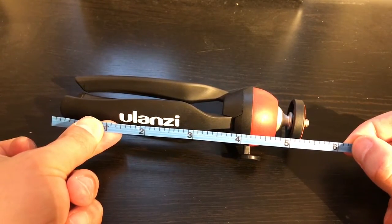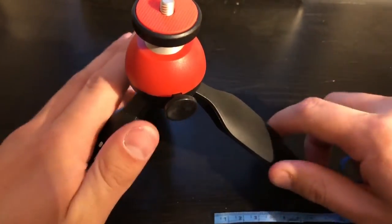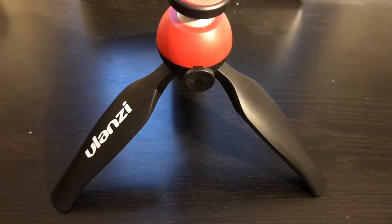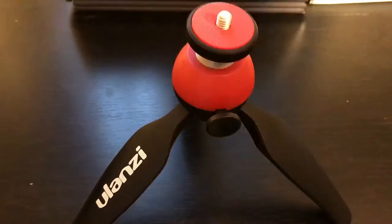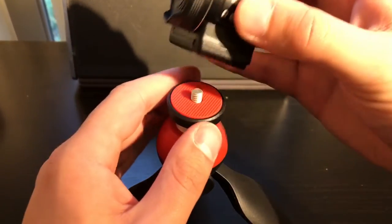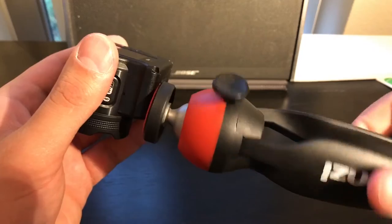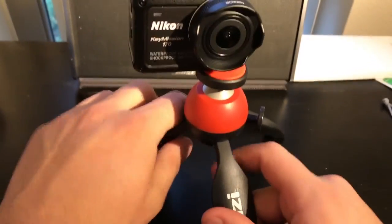It's a little more than five inches tall in the extended position, and in the folded position it's a little more than four inches. Let me install my action camera here. It comes in pretty tight.